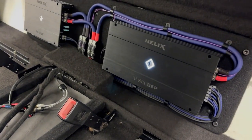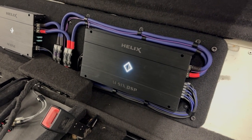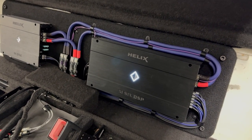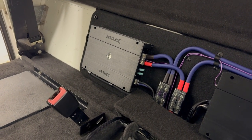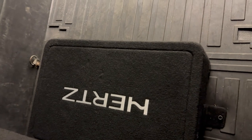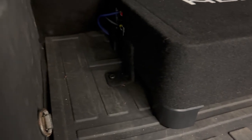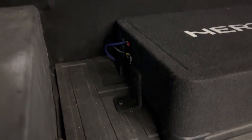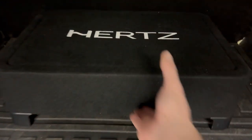Amplifiers: we've got a Helix M6 DSP — that's a 6-channel, 100 watts per channel with a DSP built in. It runs the whole system. It's actually a 10-channel DSP, so it runs the 6 amplified channels and then an additional channel out for the subwoofer. That's an M1, pushing about 600 watts at 2 ohms to the Hertz MPS 10-inch box. It's a nice shallow mount subwoofer, fixed down with brackets riv-nutted into the floor. Speaker wires come through the bulkhead — it's nice and firm, not going anywhere.